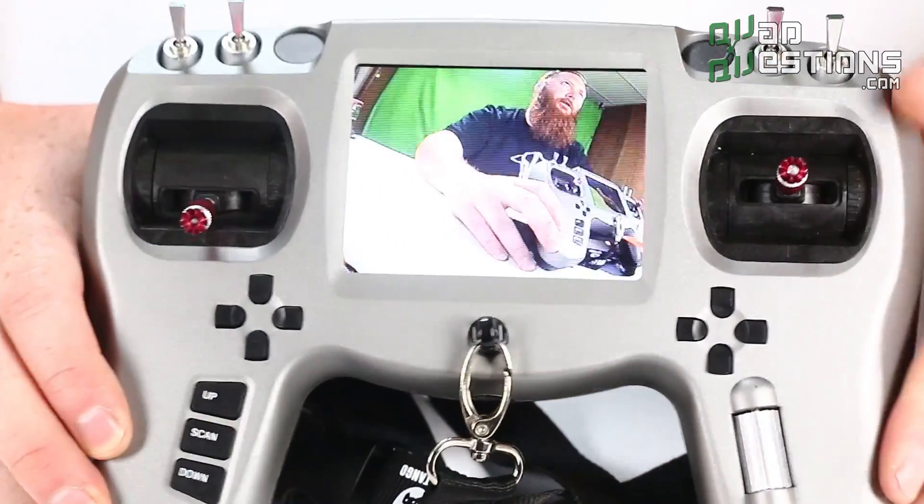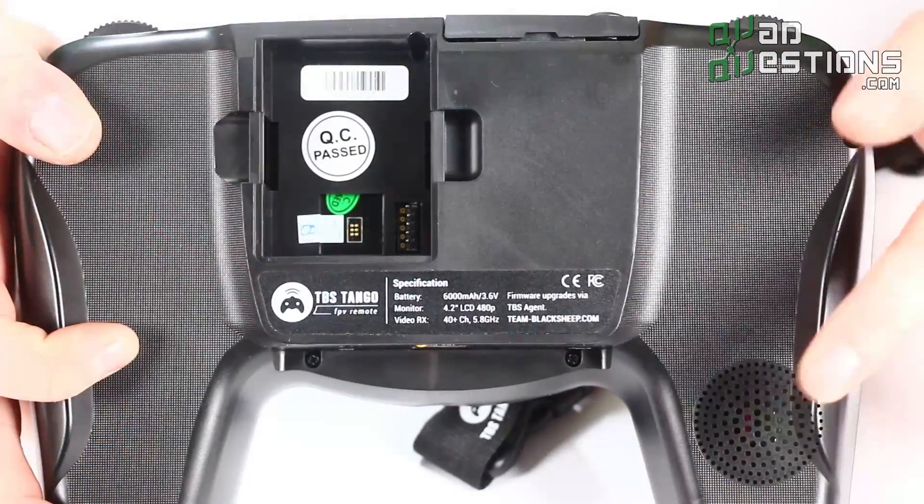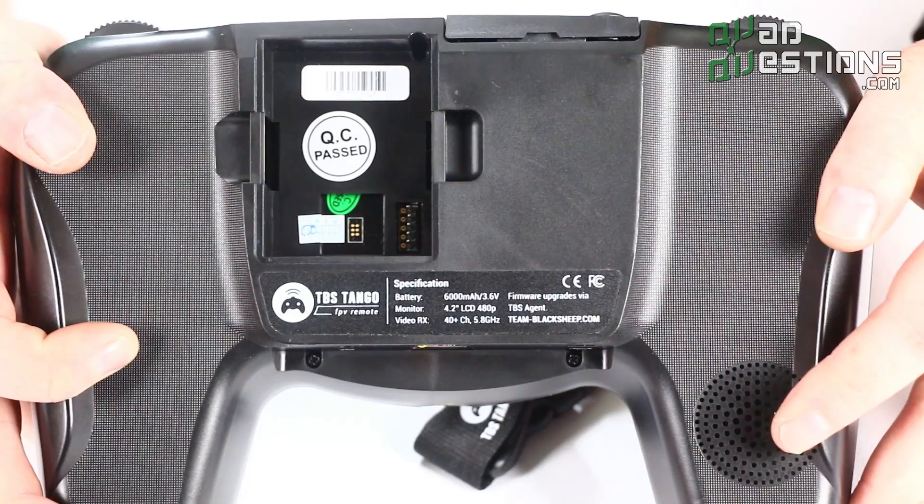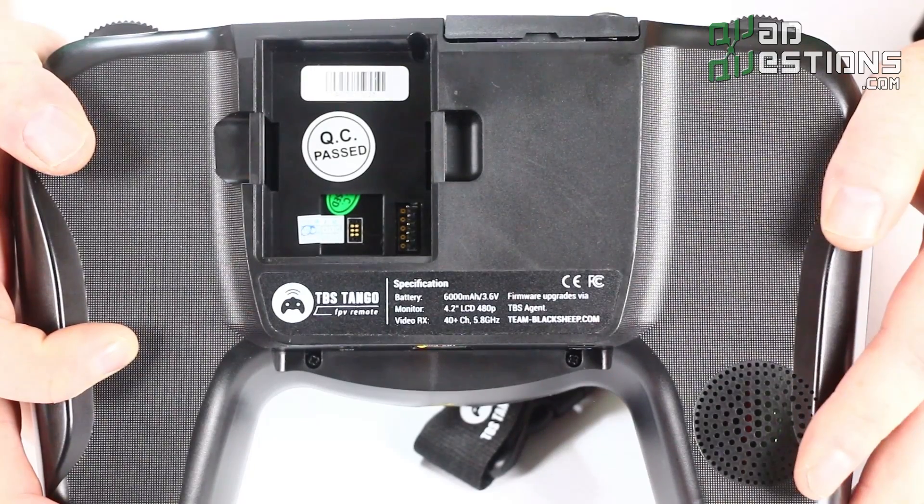The full spec sheet for all the specs on this radio can be found in the description, so be sure to check there. There's also a speaker down here that will give you alerts and alarms as needed based on RSSI and other things that you can configure.